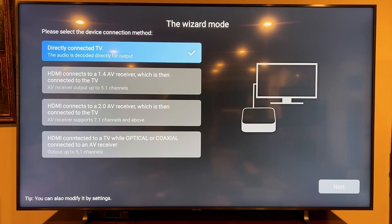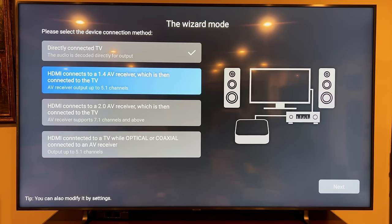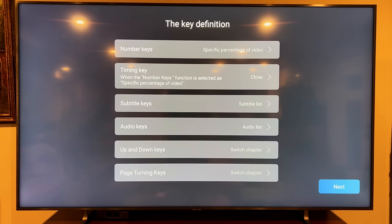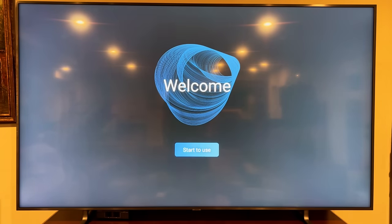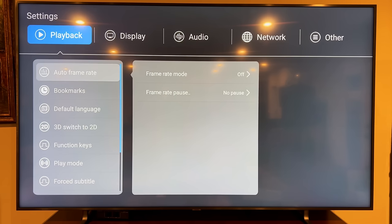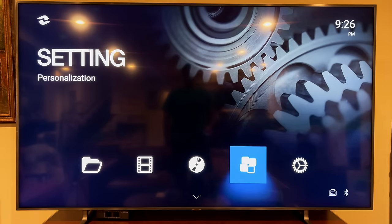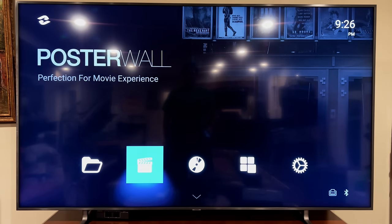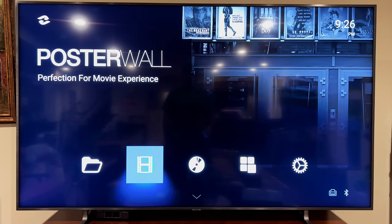I'm going through to a 2.0 AV receiver so I'll hit next. That's it — that's the setup done. I'm just kind of going through the system now and it feels very very smooth, very snappy. Poster wall is where you find your movies.